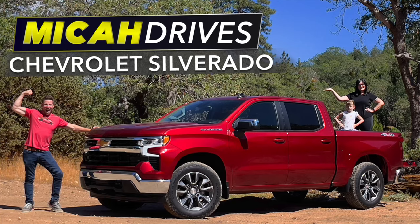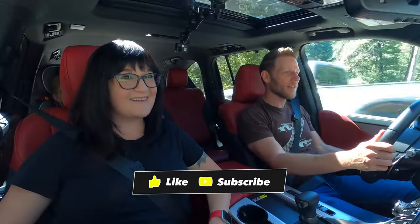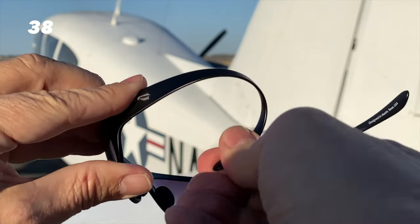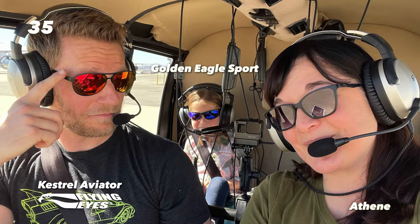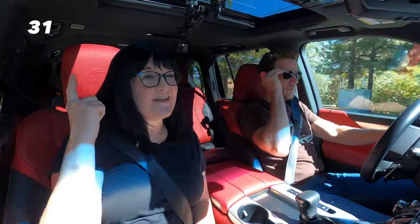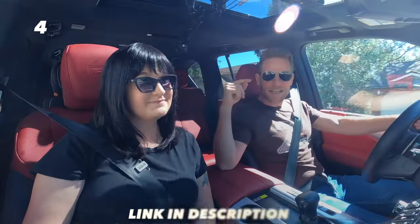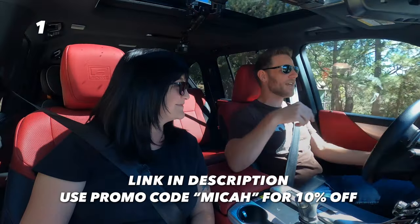Would you like to see more videos like this where we review cars as a family? If so, feel free to subscribe. Let me quickly thank the sponsor for today's video: Flying Eyes sunglasses. I wear them in the helicopter because they're very lightweight, bendable, and they have very thin temples that work really well under a headset — but you can also wear them in your daily life. I wear the ophthalmic line of Flying Eyes, and they're so comfortable I forget I'm wearing them sometimes. They come with removable magnetic tinted lenses, so you can wear them indoors or outside. Click the link in the description and use the promo code to save 10% on Flying Eyes.